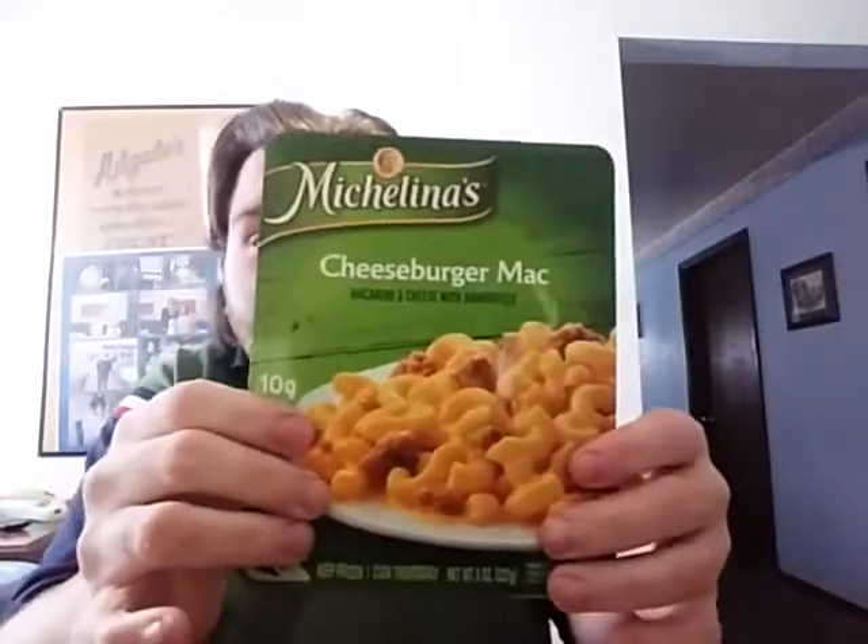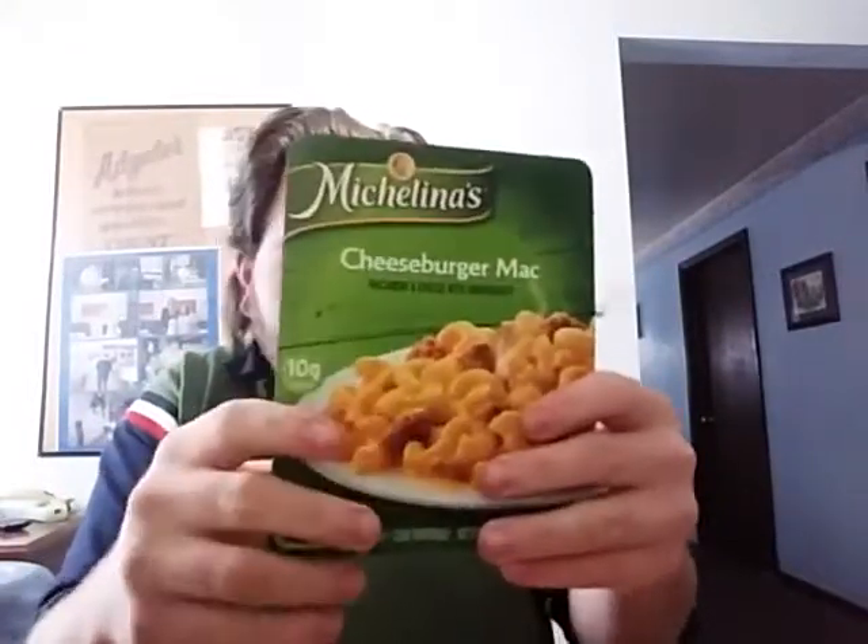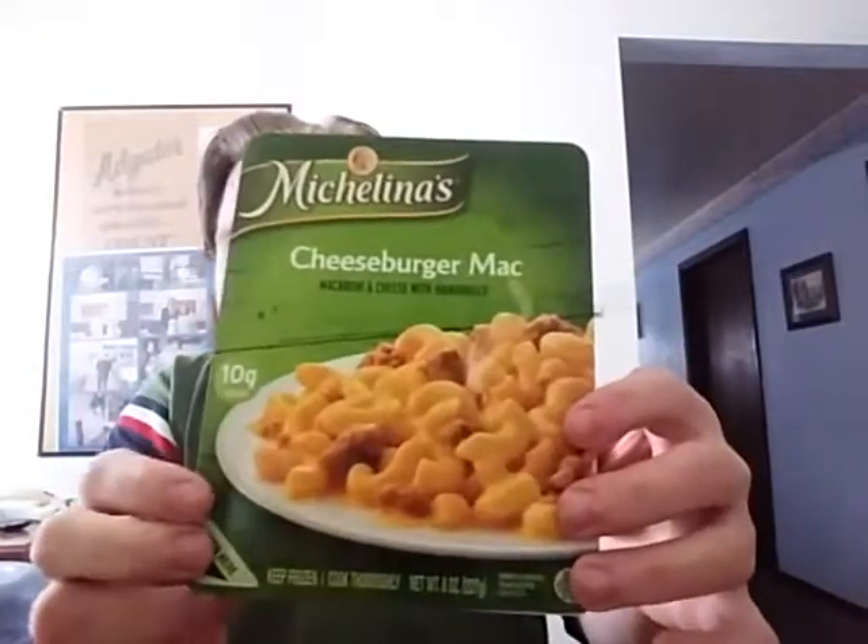Welcome to Boom Holler 69 channel. Today Boom Holler is going to do a taste test of the McClellan's Cheeseburger Mac — they call it cheeseburger mac and cheese, or just mac for short. It's basically like a Hamburger Helper. Here's what it looks like brand new in the store, never been opened.